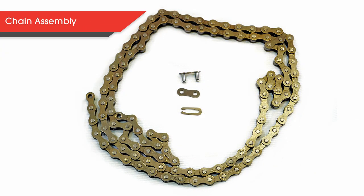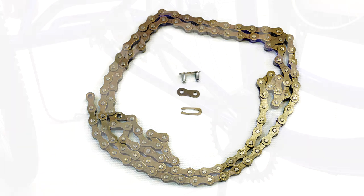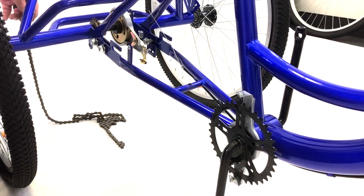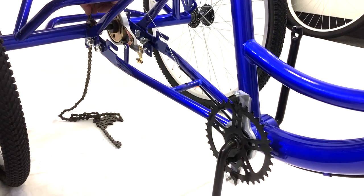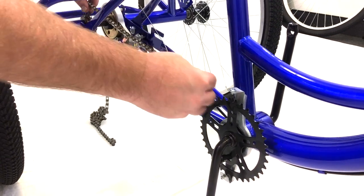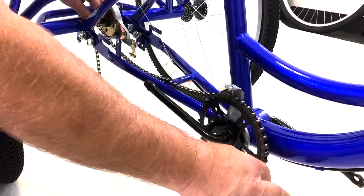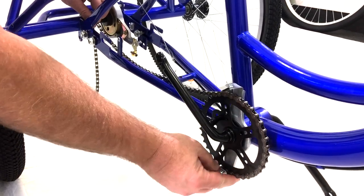Next, let's attach the chain. In the bag, there are three small pieces known as the master link. You will need these to complete the chain. Starting from the back, guide the chain from the rear axle to the front pedal assembly. Wrap the chain around the pedal assembly and the rear axle gear until the two ends of the chain meet.